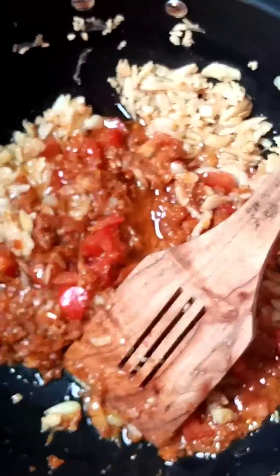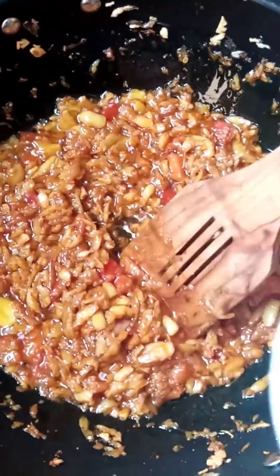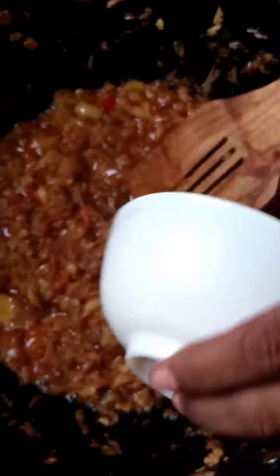We will cook the tomatoes properly in a good way. We will add the spices and mix everything together well.